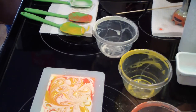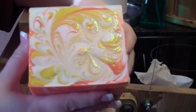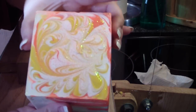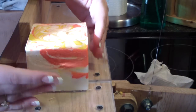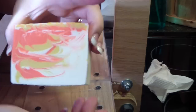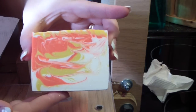Alright guys, I'm bringing you back for the cutting. Okay guys, we are back to cut Daisy. This is a dupe of Marc Jacobs. So let's see what we got here. That orange is a very nice color.